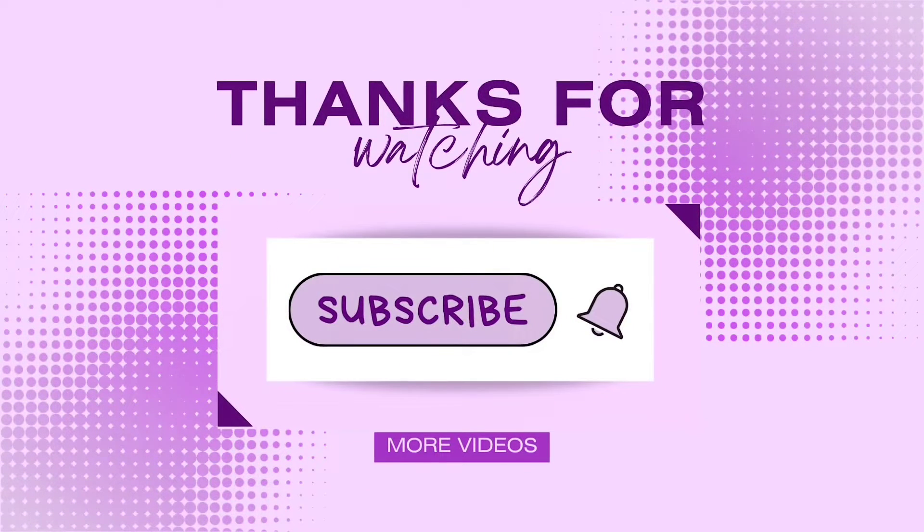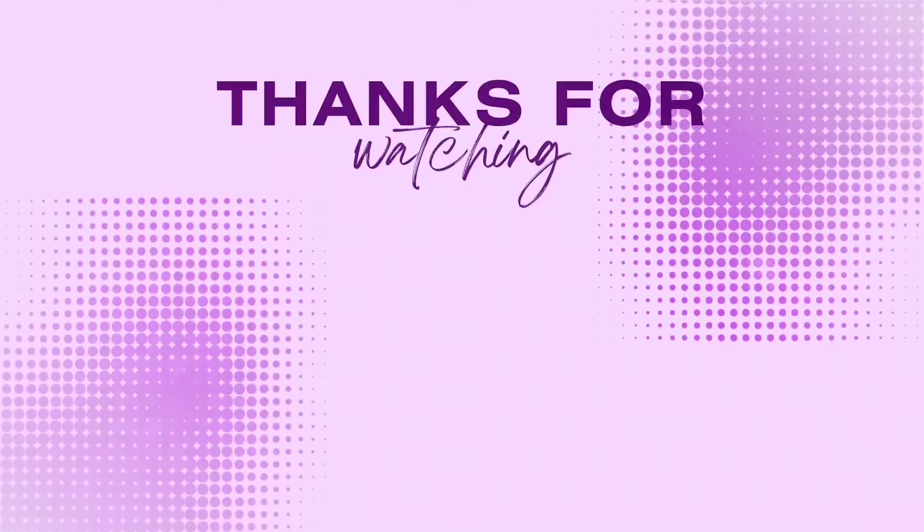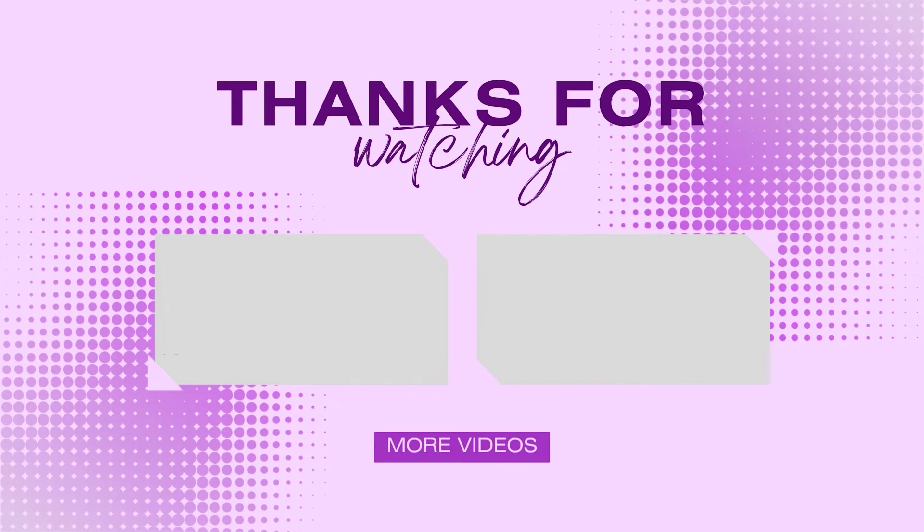I wish they had a few more of them, but thank you for watching. Please subscribe, leave a like, comment, and watch any of my other suggested videos. I'll see you later, bye!